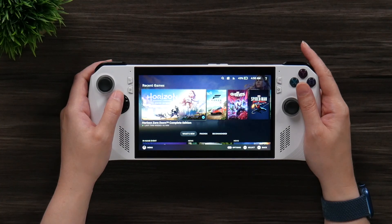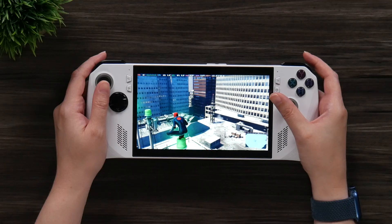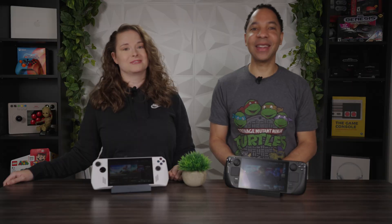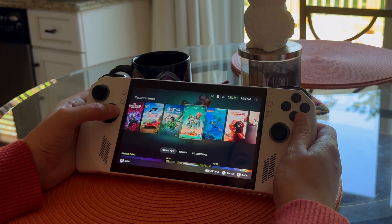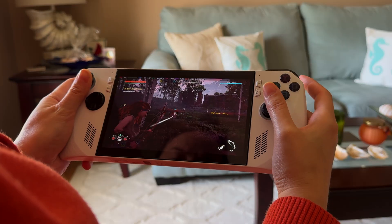Our overall experience with SteamOS on the ROG Ally has been pretty good so far. You get a more console-like experience — it boots right into Steam so you can just pick up and play your games. SteamOS is more intuitive than Windows. On Windows 11, the updating process is a nightmare: you have Windows updates, Armory Crate updates, and My Asus updates. Updating the BIOS was always nerve-wracking. With SteamOS, everything's rolled up into one. Because you don't have all that Windows bloat, performance is better — the system is more snappy and responsive, games load quicker, and we experienced higher FPS. Depending on the game, we were getting another 5 to 10 FPS, making gameplay smoother and more responsive.